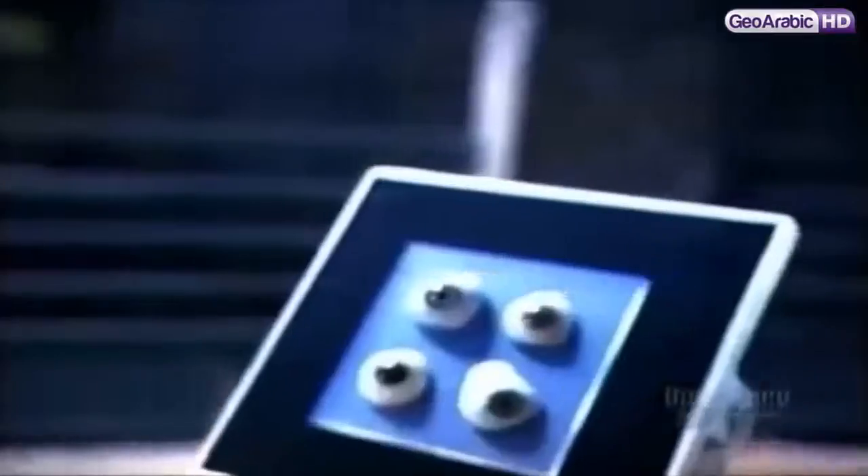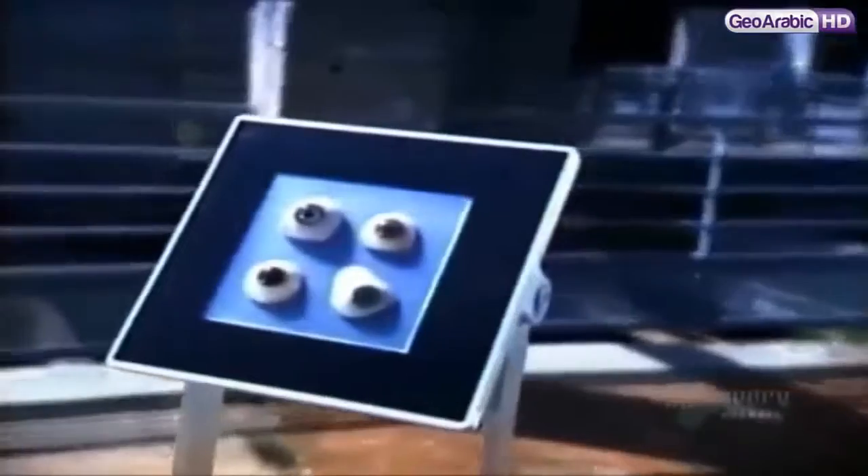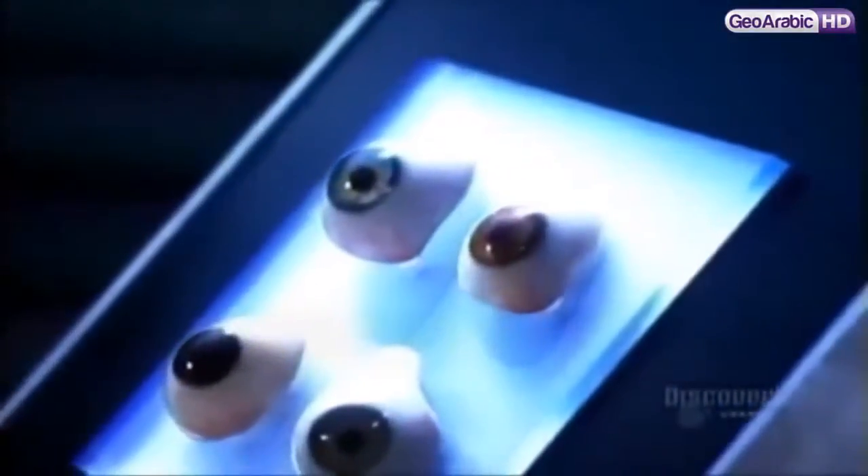The ancient Romans and Egyptians fashioned artificial eyes out of painted clay. By the 1500s, Europeans started making them out of enameled gold, and soon out of glass, which remained the norm for hundreds of years. Today, most artificial eyes are made of acrylic.